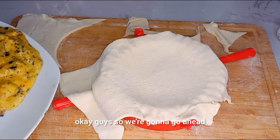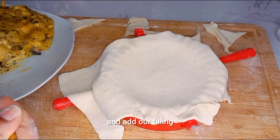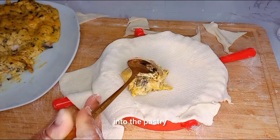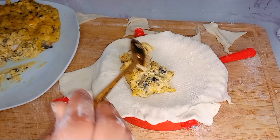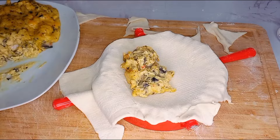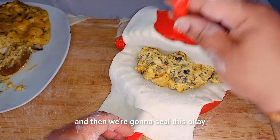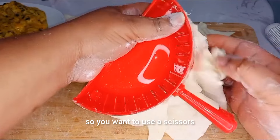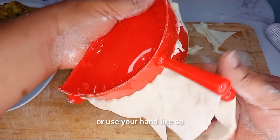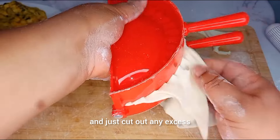We're going to go ahead and add our filling into the pastry. Then we're going to seal this. You want to use scissors or your hand, like so, and just cut out any excess.